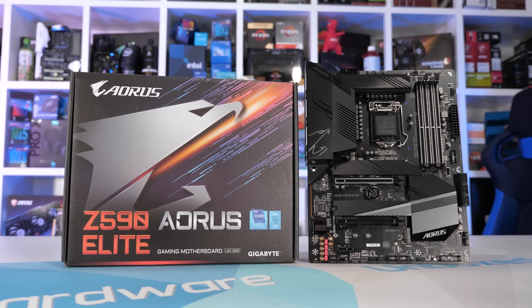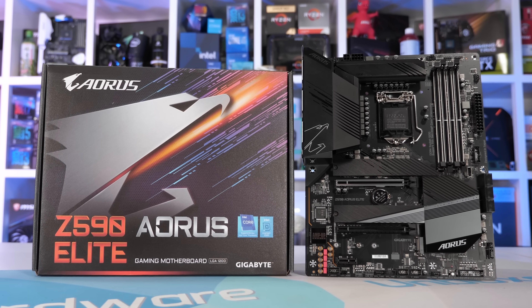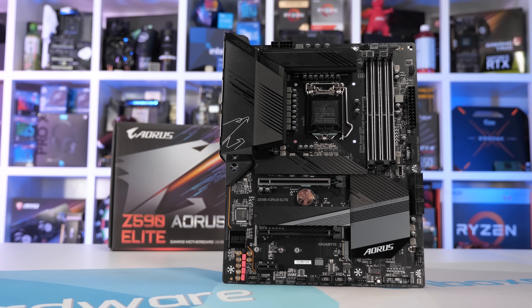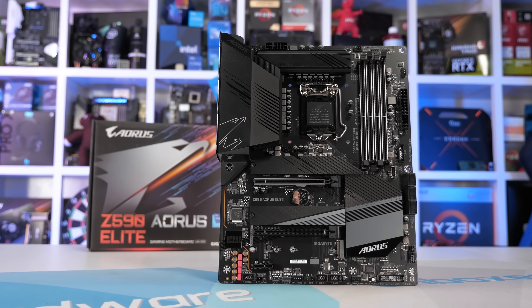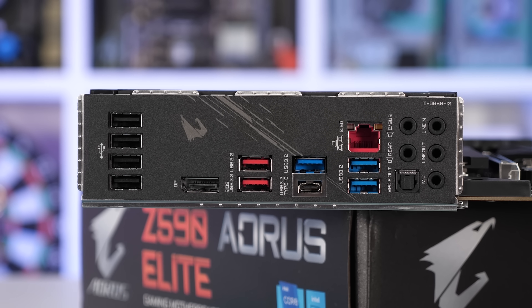Moving on to the Gigabyte boards, we have the Gigabyte Z590 Aorus Elite at just $220 US, or $230 for the AX version which includes wireless networking. The base model is just $10 more than the Gaming X version tested in the previous Z590 video, and in terms of board features they are very similar. The Elite offers a few more USB ports on the I/O panel, optical audio out, and it drops the PS2 port.